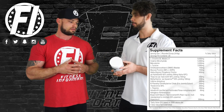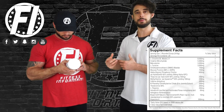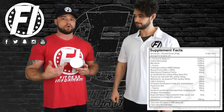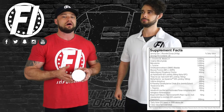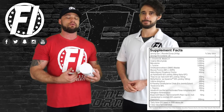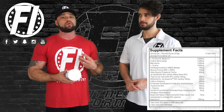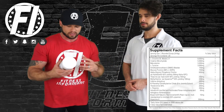Next up we have mucuna pruriens, which is a precursor to dopamine as well — it's a source of L-DOPA, with 98% standardization. L-DOPA is a direct precursor to dopamine, your feel-good hormone. Your mood is going to feel great. Your focus will be great too, because you're also going to get 600 milligrams of AlphaSize alpha-GPC at 50% yield — so you're getting 300 milligrams of alpha-GPC, a trademarked version that is potentially more stable. 300 milligrams at full yield is going to be great for cognition and overall focus in the gym.